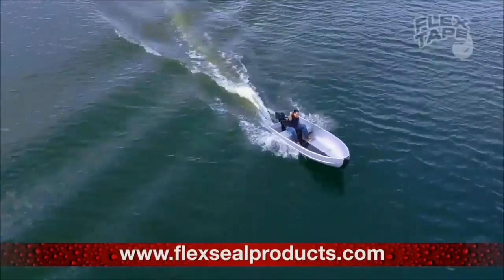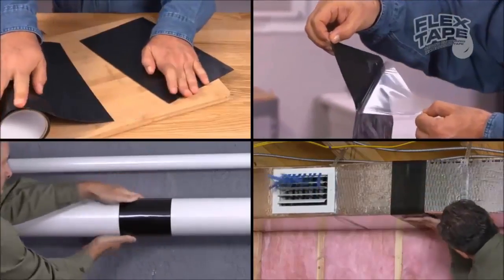You found it! Just cut, peel, stick, and seal.